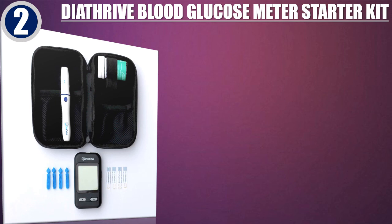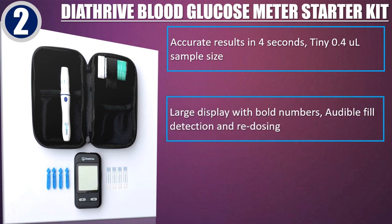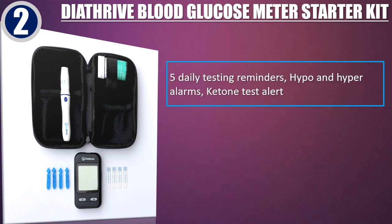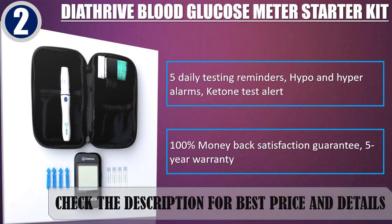Best of 2. Diathrive Blood Glucose Meter Starter Kit. Accurate results in 4 seconds, tiny 0.4 microliter sample size. Large display with bold numbers, audible fill detection and redosing. Alternate testing site compatible, stores 300 tests with date and time stamps. 5 daily testing reminders, hypo and hyper alarms, ketone test alert. 100% money back satisfaction guarantee and 5-year warranty. Check the description for best price and details.